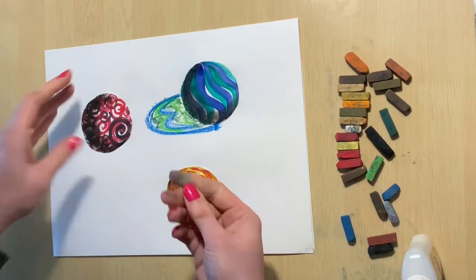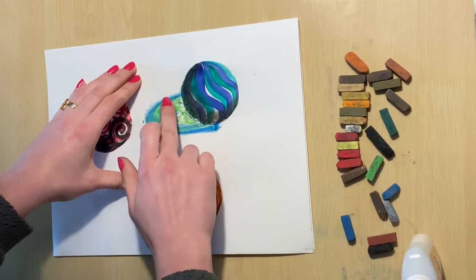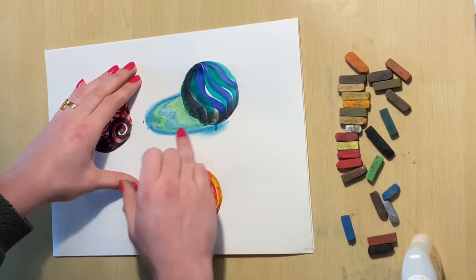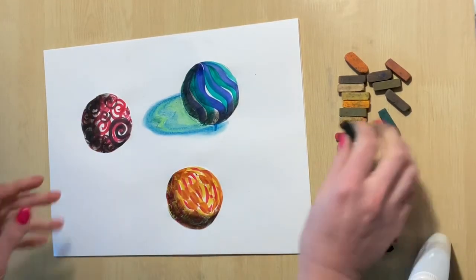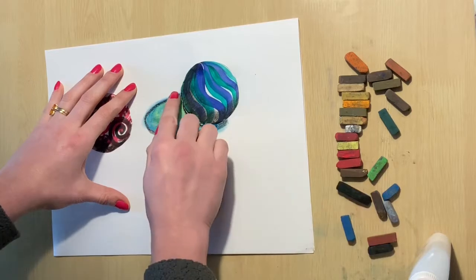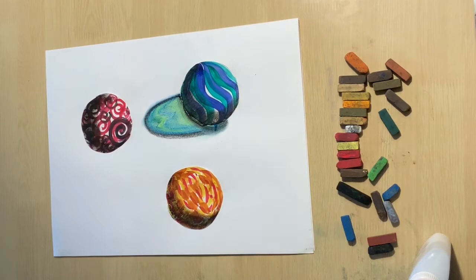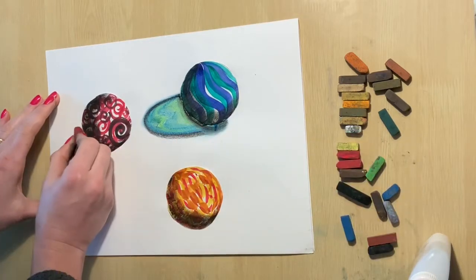After that, color in the arch that is created with matching colors to your marble — I'm using blue and green. Then take a finger and gently massage the chalk pastel, using a different finger for every color so it doesn't get muddied up. There's one more thing left to do for this ground shadow and that is to outline it — outline the curve of the marble and then the oval as well, remembering to blend that line.